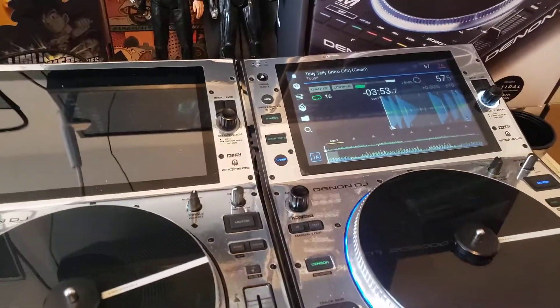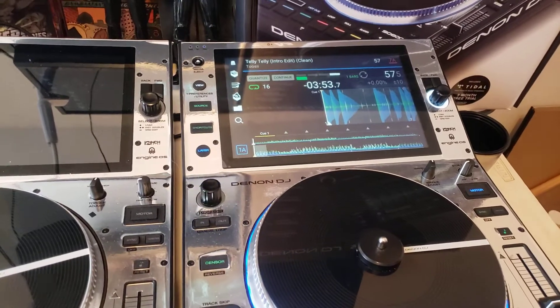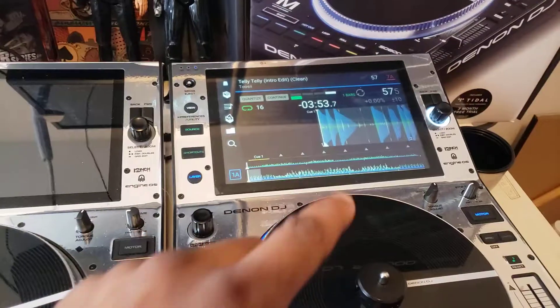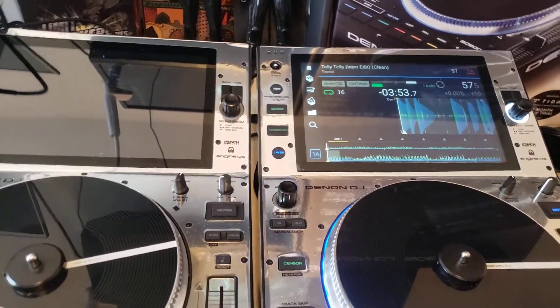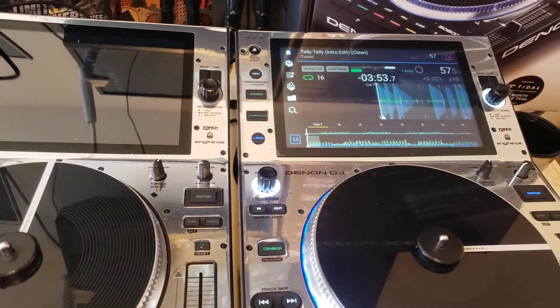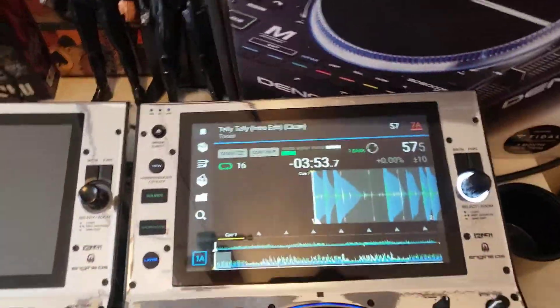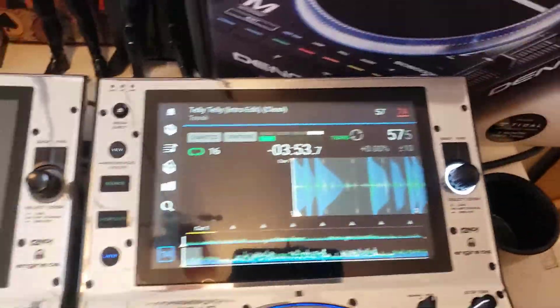Good afternoon ladies and gentlemen, it's your boy DJ Shorty from Philly. I'm making a quick video to show you how to update your players to the new version for Denon Engine Prime. This one has already been updated and together we're going to update this one. I'm going to show you on my screen — excuse the wires, but this is the labs.